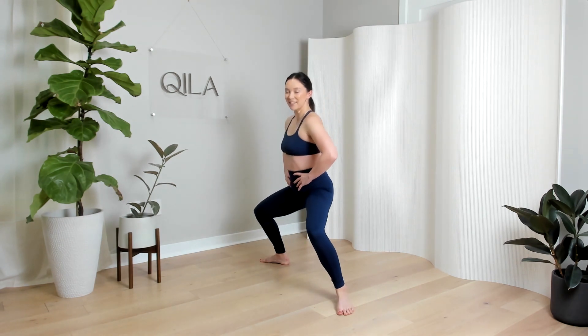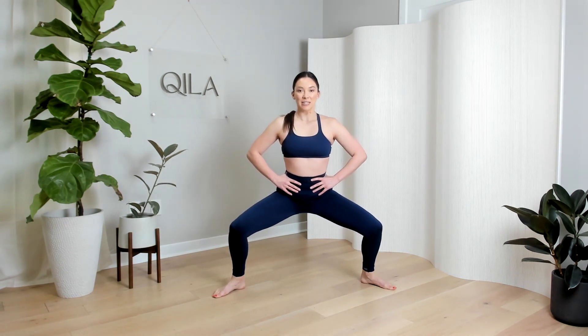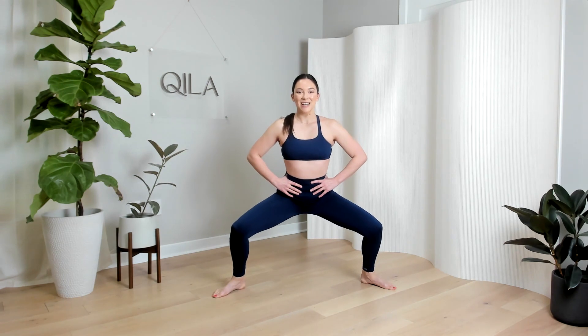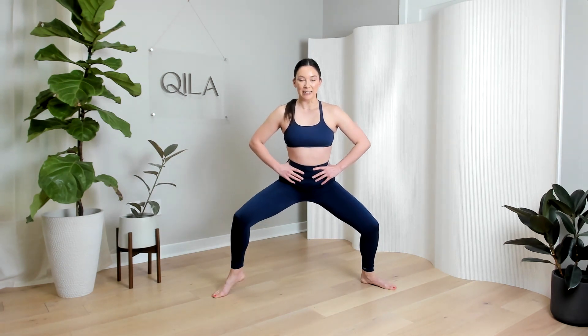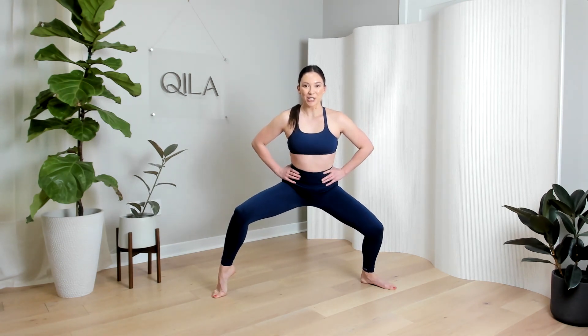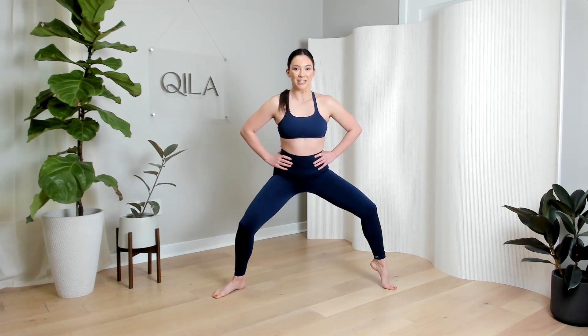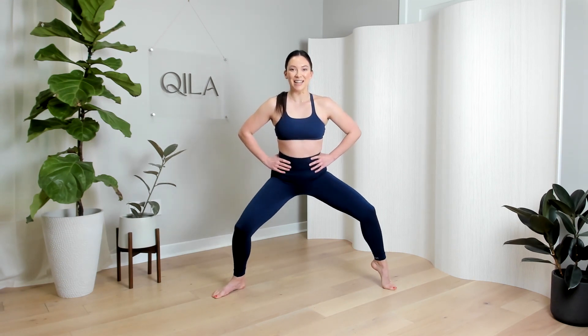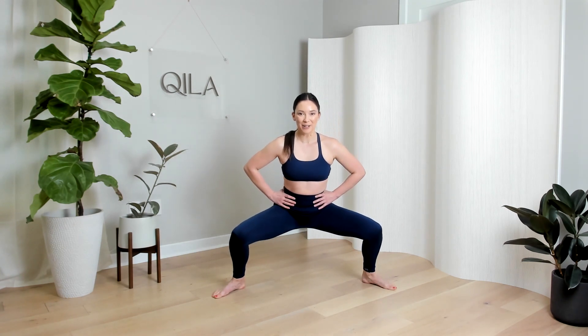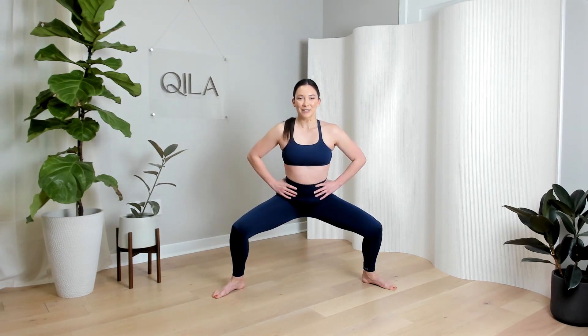Hold at the bottom one more time. Down, up, hold it down — now lift up your right heel. Pulse down two, up two. Breathe here. Switch legs — right heel comes down, left heel comes up. Down two, up two. Ten more seconds here. Both heels down, back to full range. Down all the way, up for four, slow three, slow two. Squeeze everything at the top.